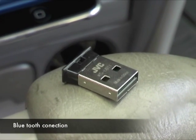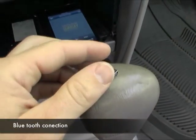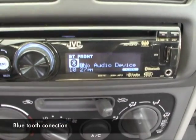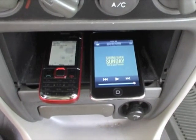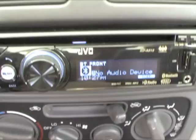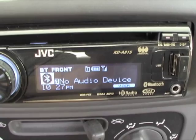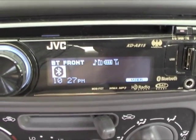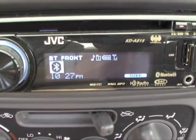Here we have the Bluetooth connectivity device. It's able to easily plug into the front USB of the head unit. Then it will begin searching for and connecting to devices, such as a phone and iPod. And when it does that, we'll have a little indication display — here we have a phone display with the battery power and signal that the phone is getting. Pretty soon, there's the music note, which will appear indicating an audio device.